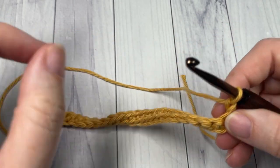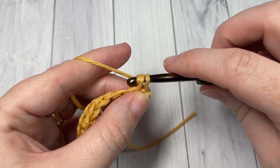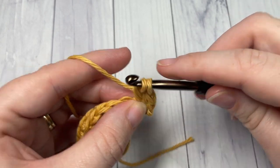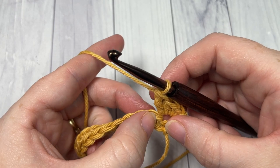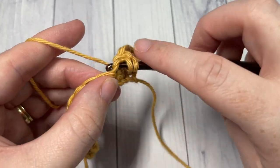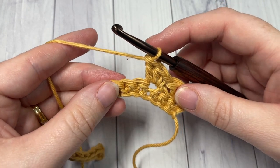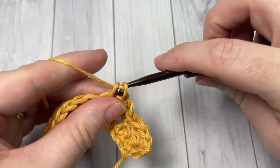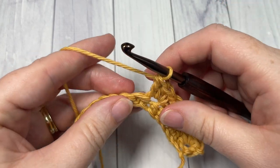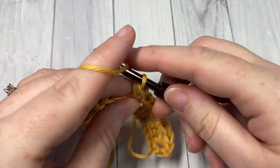For row two, your chain one does not count as a stitch, so into the first stitch work one single crochet, a half double crochet, and a double crochet all into this first stitch. You're then going to skip the next two stitches, and into the next stitch repeat: single crochet, half double crochet, and double crochet all into the same stitch. Repeat that all the way across — skip the next two stitches, into your next stitch work single crochet, half double crochet, and double crochet — all the way across to your final stitch, where you'll work a single crochet.